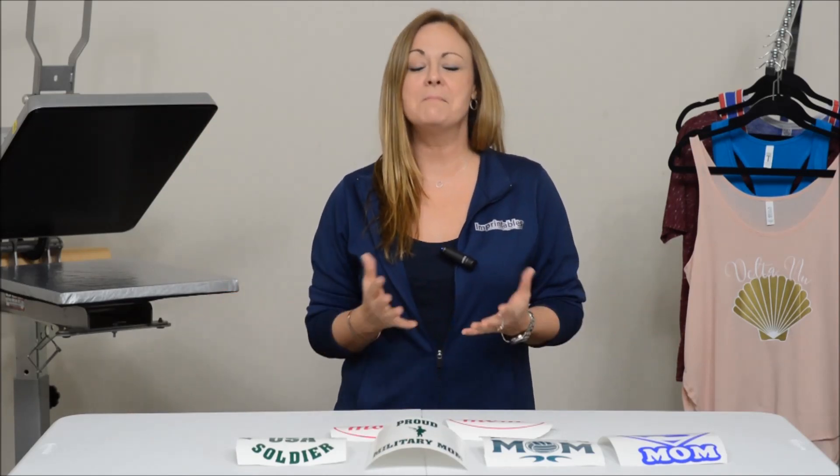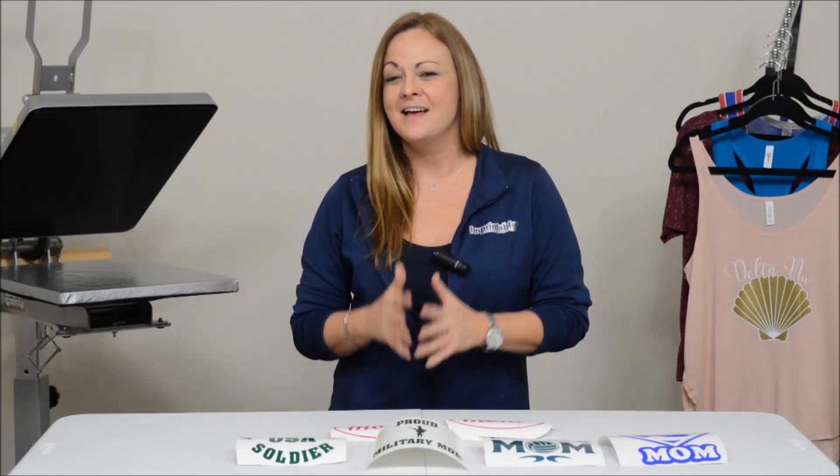Let's say you got a little league team. You're doing their shirts, you're doing their bags, but what you can also offer them are decals. Every mom loves to display the name of their kid, the name of the team, the number on their car. I know I do.